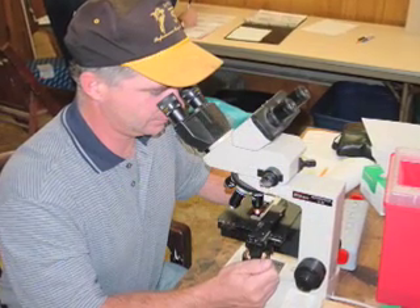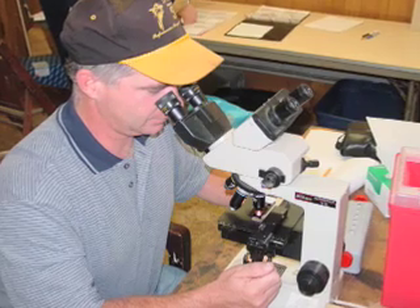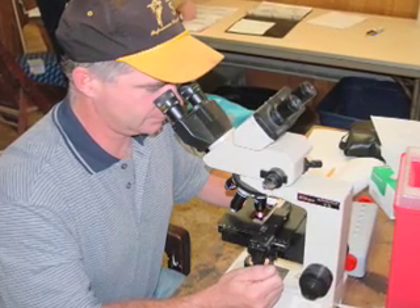The vet will also collect a sample of semen, put it under the microscope, and then determine just how many live sperm are there, how many abnormal sperm are present, and also what the mobility and motility of those sperm happen to be. What we want is a large number of very active sperm that will be able to fertilize that egg, and we need to know that the bull is very fertile at the beginning of the breeding season.